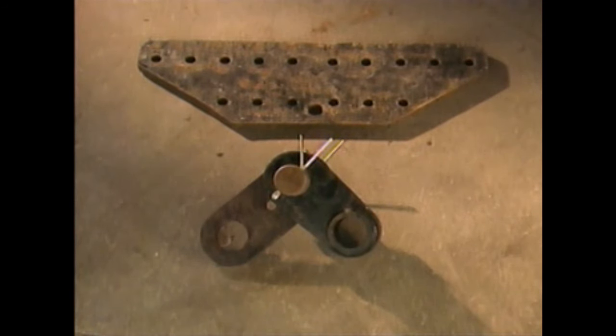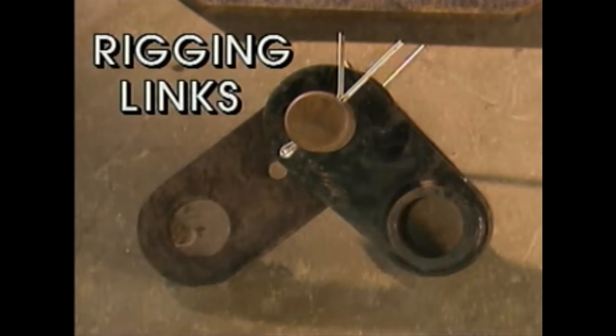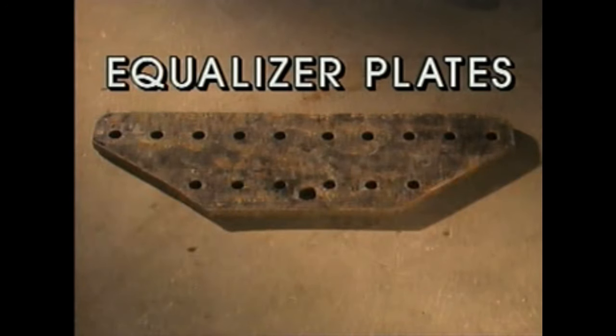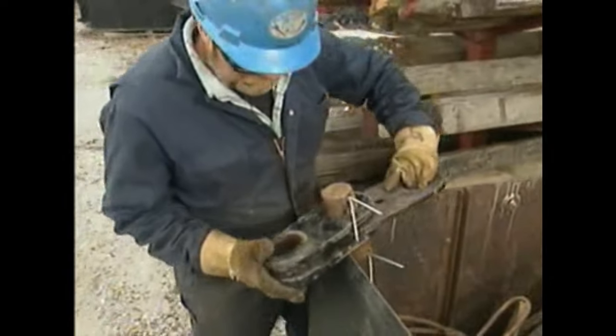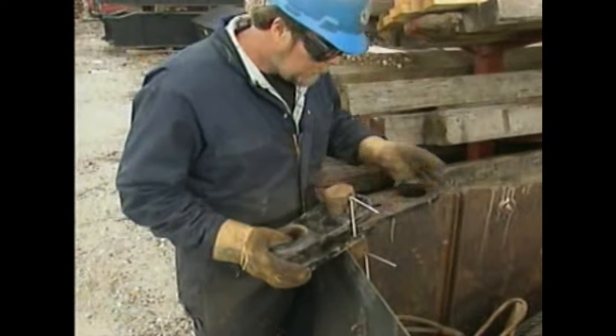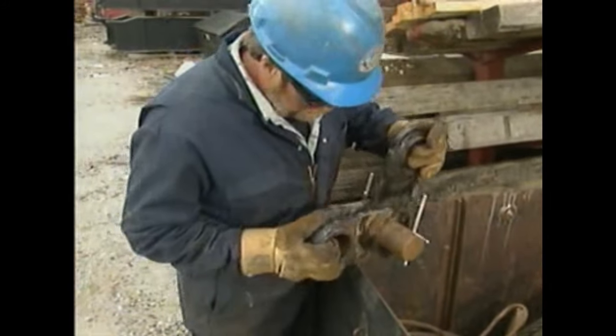Rigging links and equalizer plates are connectors used for specific purposes. Both have holes that vary in size and location depending on the need. Rigging links typically have two holes, while equalizer plates have three or more. Equalizer plates can be used to level loads when the sling legs are of unequal length. Before any rigging link or equalizer plate is used, it's important to inspect the component for wear and cracks.